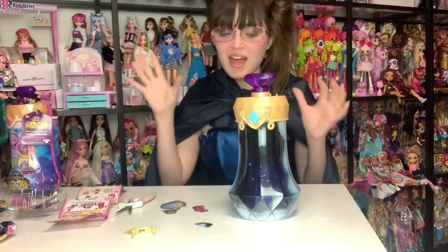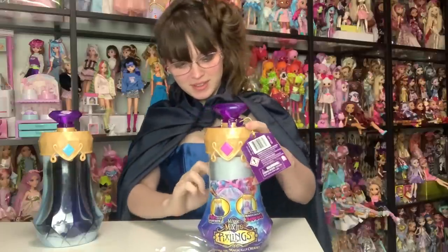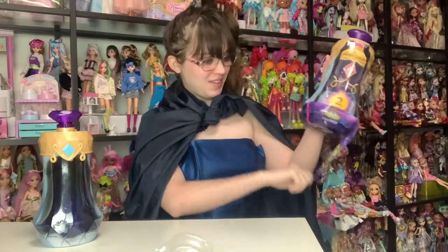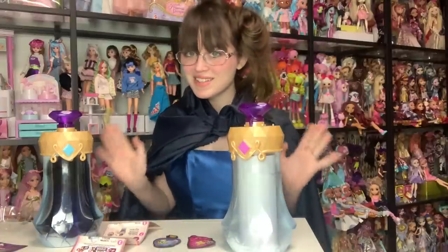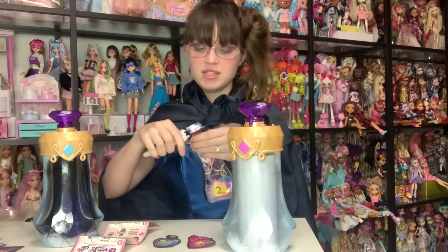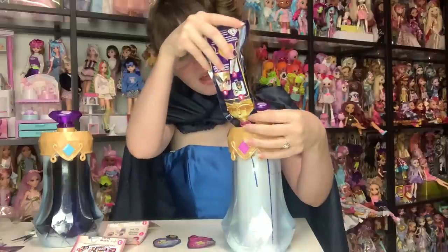I'm going to get a close up on the bottle so we can see it as it turns clear. While our first potion develops, let's start on our next one. Here's the packaging for the next one. Let's get started — first we need to get the outside plastic off. Let's start on step two, which is to add the Pixling Power Elixir.